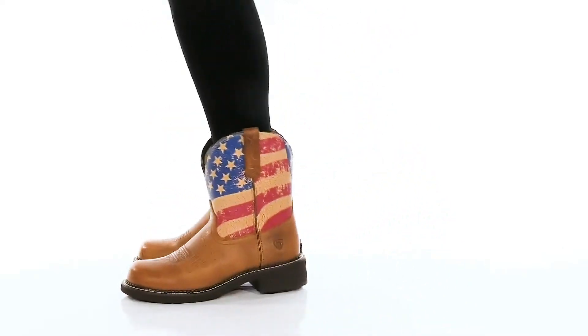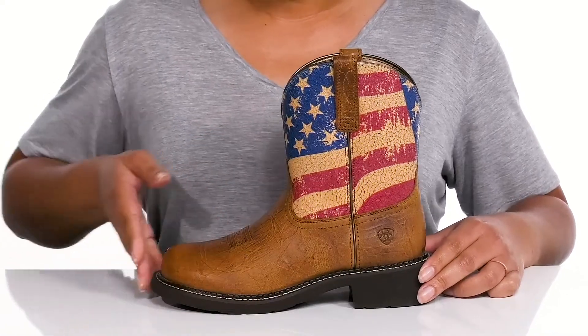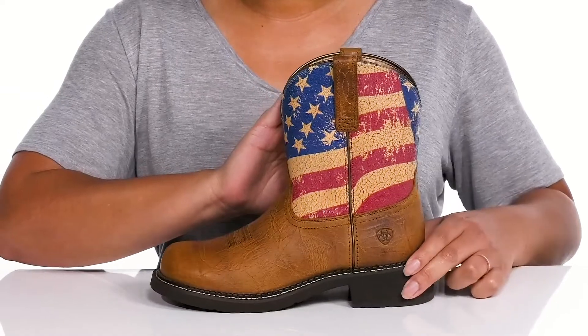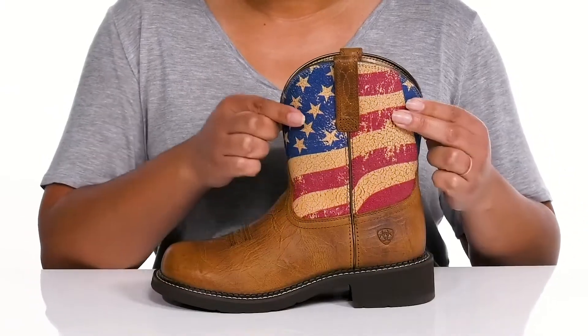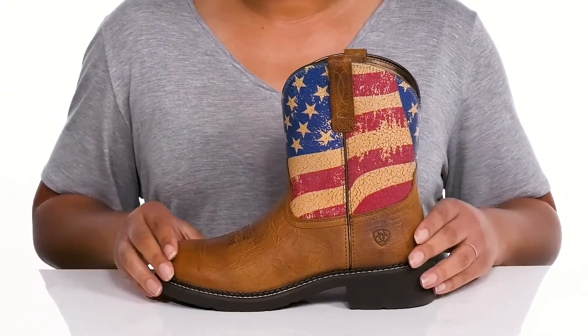Amp up your style wearing these cute boots by Ariat. They feature a leather upper with a round-tail silhouette and wide-open collar with pull handles on each side for easy slip-on. The leather has a worn and distressed look to it that adds a nice touch with a printed American flag going up the shaft, giving you a patriotic look you're sure to love.